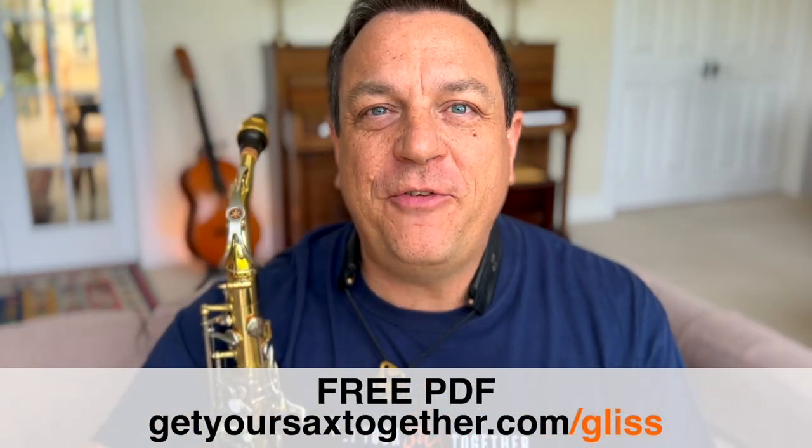I've put together a little exercise to help you do this. Remember you can get that on the free PDF, and the exercise is going to sound like this.